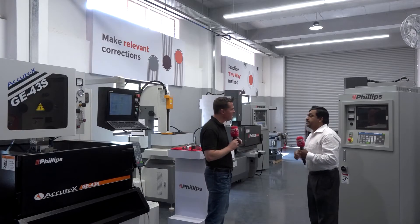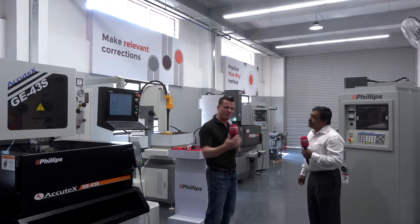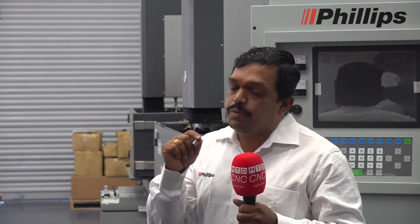EDM stands for electro discharge machining. Basic electrical power is discharged throughout the job, and wherever there is a small gap between the job and the tool, a heavy spark discharges and burns the material. Normally every metal has a melting point somewhere around 1,200 to 1,500 degrees. In EDM, that particular point reaches a burning temperature of somewhere between 3,000 to 5,000 degrees - only at that specific point, not throughout the job. That concentrated heat burns the material away from that particular area.